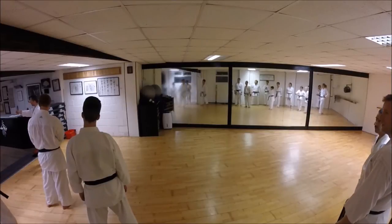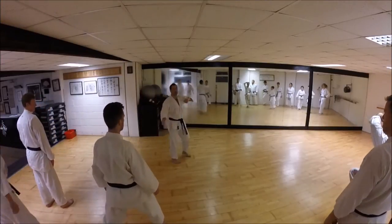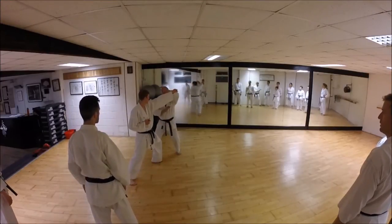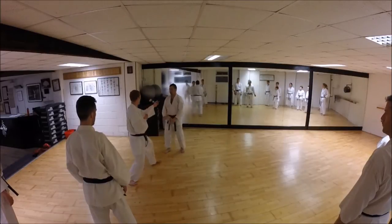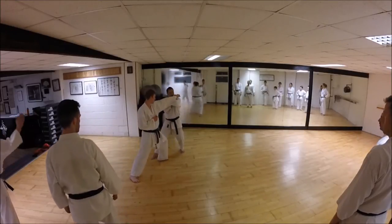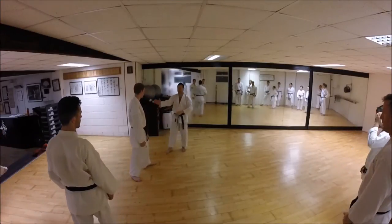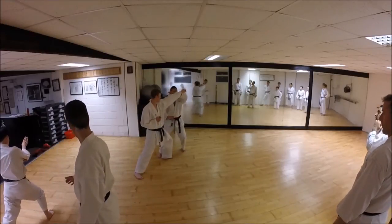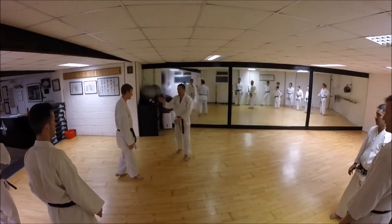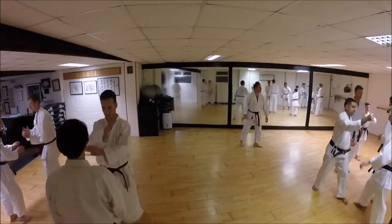Okay guys, I just want you - so with your partners, just get used to the feeling. If Ross attacks, then have this cover, cover feeling before you're striking. Have this sense of how much you need to block. A lot of you are blocking round - have a sense of meeting the hand. As soon as you meet the hand, you know exactly where you can attack. One person attack, one person cover and strike. Get used to this natural movement.